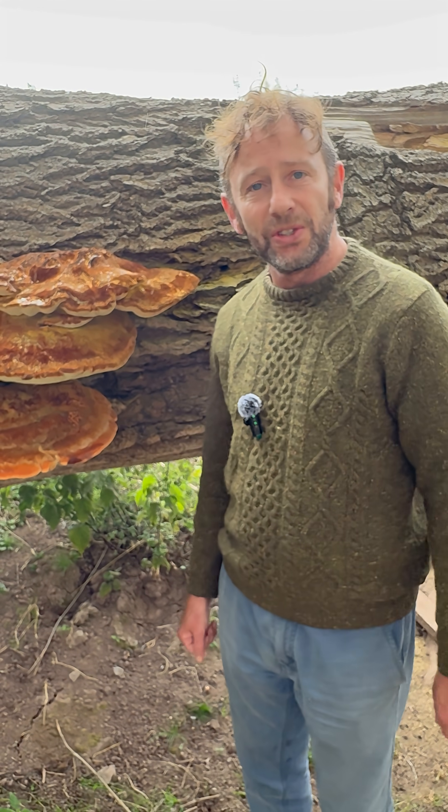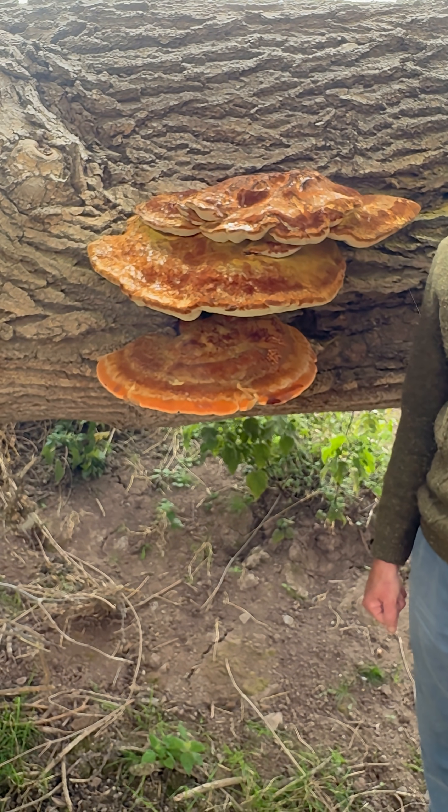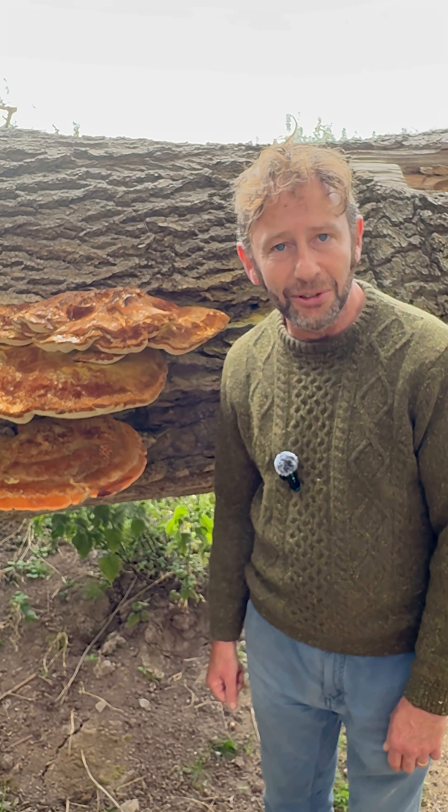And this has grown to this size in one season — it's an annual species. If you want to find out more, go to wildfooduk.com.